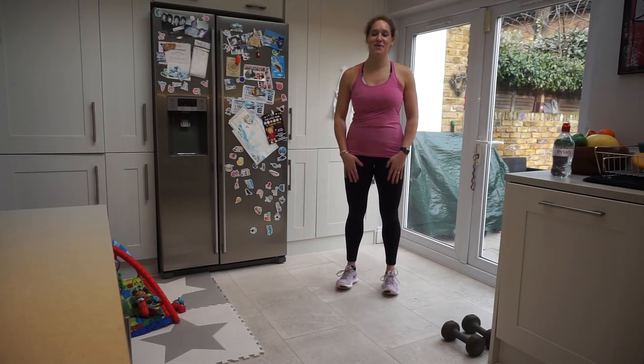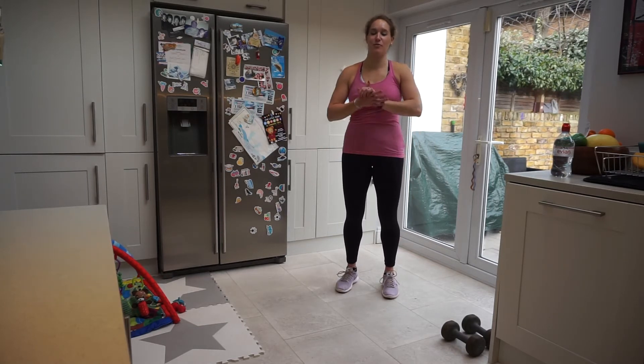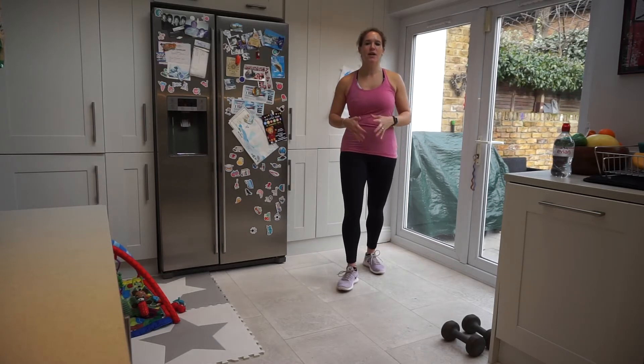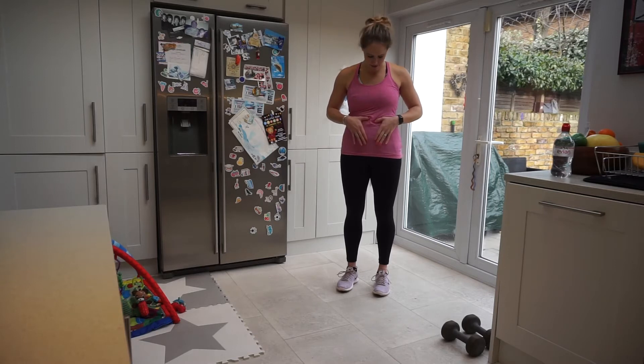Hi everyone and welcome to another workout with me Sarah from London Mums Fitness. Today we're going to be doing a workout that will really help with diastasis recti.